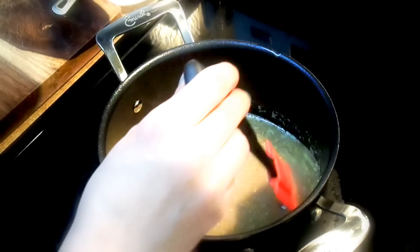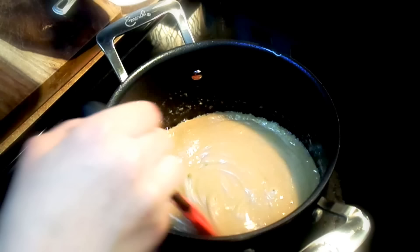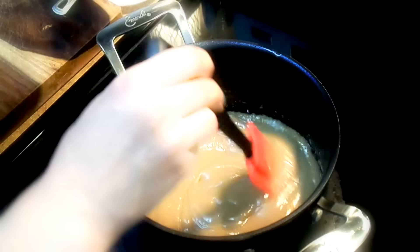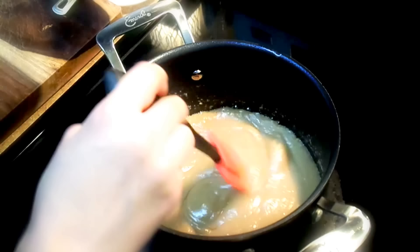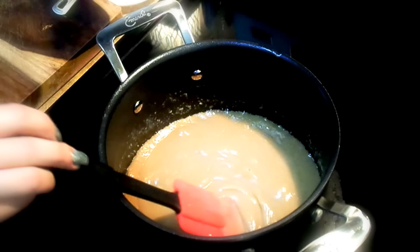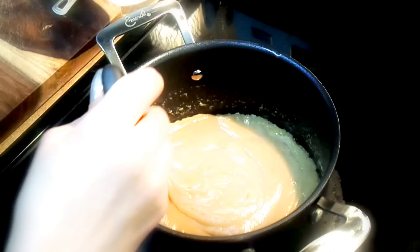We're going to wait for it to combine just a little bit more. It's been about four minutes and it's very thick, as you can see — so that's perfect. I'm going to add half a teaspoon of kosher salt and one-fourth of a teaspoon of vanilla extract.